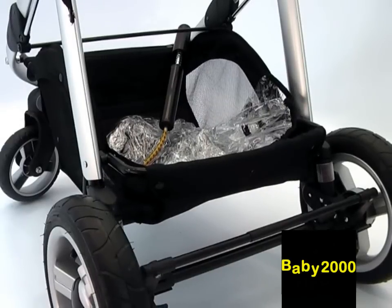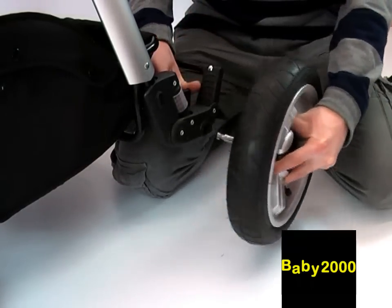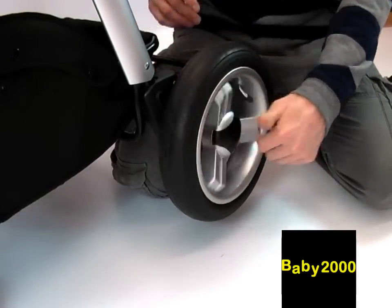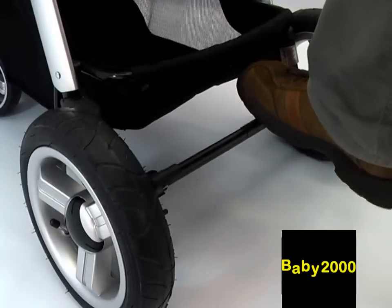Underneath the Apple, there is a good sized shopping basket, and located in the basket are a rain cover and pump for the pneumatic rear tyres. The Apple has large rear wheels, and they can be removed simply by lifting a tab located by the suspension unit on the rear axle. The Apple also boasts excellent sprung suspension, reflective trim, and an easy to operate rear wheel brake.